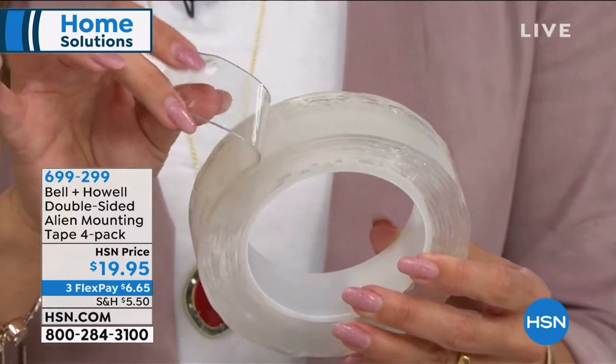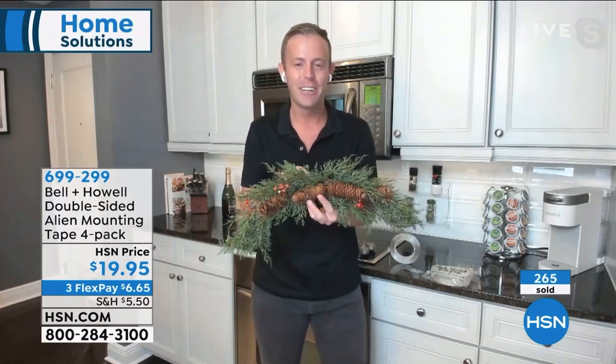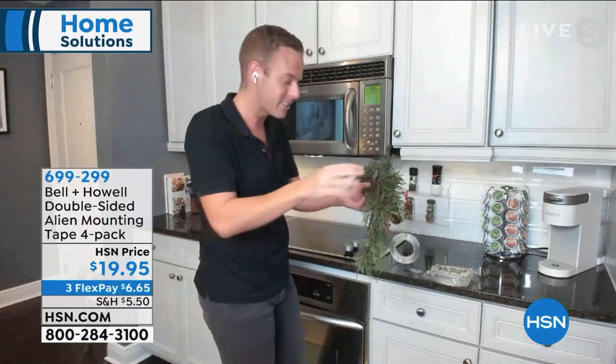There's no glue or residue left behind. So Chad, if you decided you wanted to reuse those tape pieces, you absolutely could. It's almost a joke - we both joke about alien tape because you get 40 feet. Do you really ever need to reuse it? But you absolutely can - just rinse off any debris.